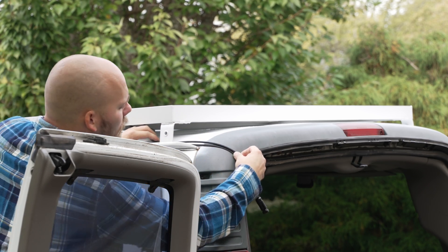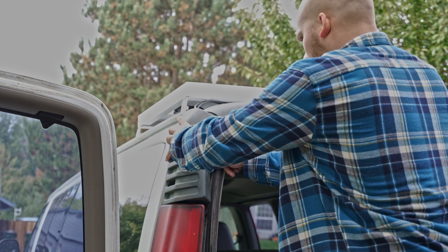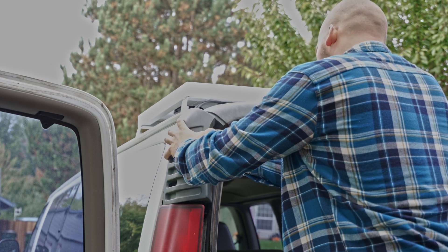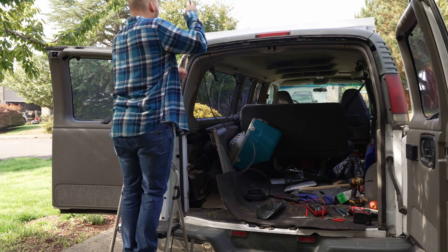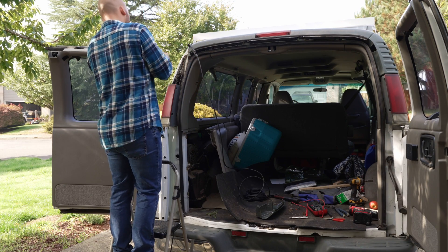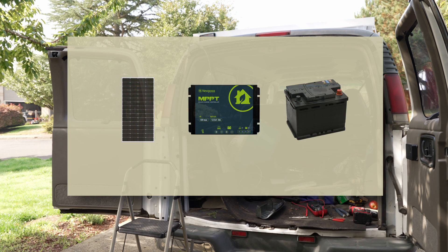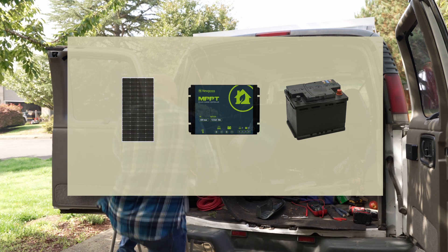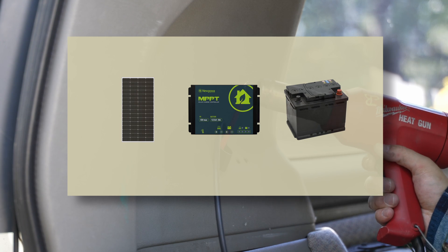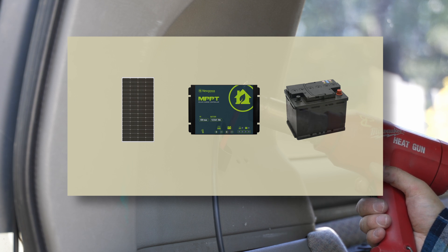Sometimes wiring can really make your head hurt when it comes to translating diagrams to real-world wiring, especially when you start getting involved in full-on wiring harnesses. But in this case, it's almost as easy as it could possibly be. Here's what we're working with: we have a solar panel, charge controller, and our auxiliary battery. First, we'll be hooking up the auxiliary battery to the charge controller, and this is according to the steps in the user manual.